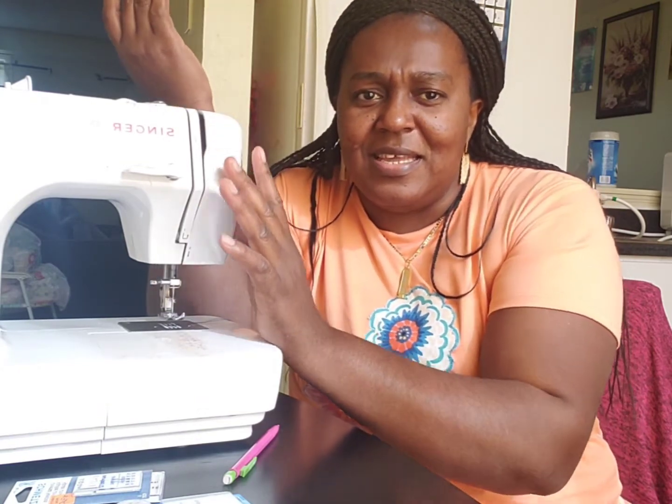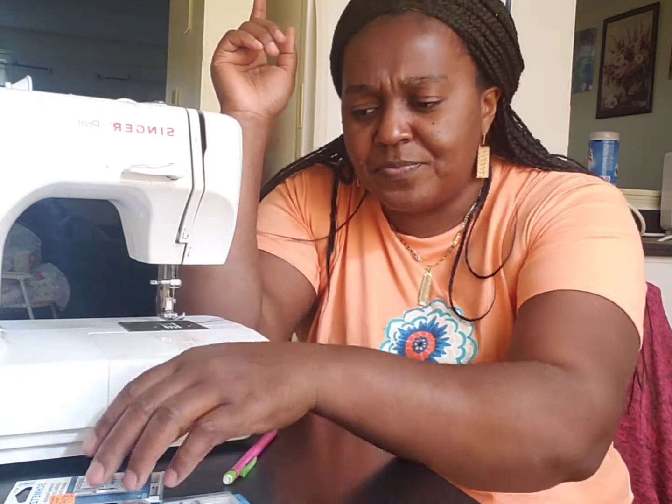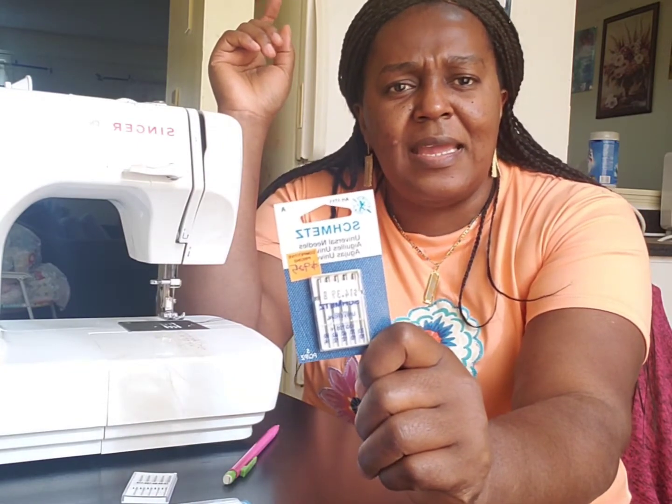It's better to change your needle every three to four projects, or after any heavy project, to help your sewing machine last longer. Everything needs maintenance — if you don't maintain it, you'll wear it out and it will stop working. So that's the most important thing to keep in mind when sewing.